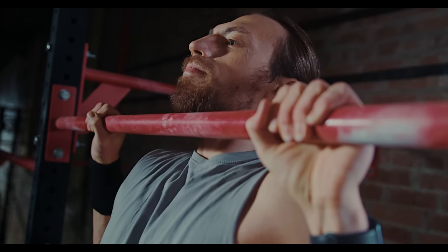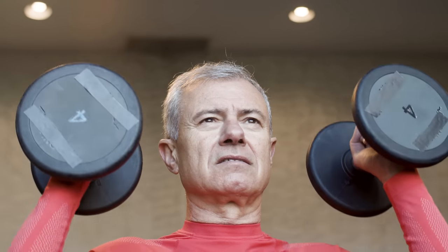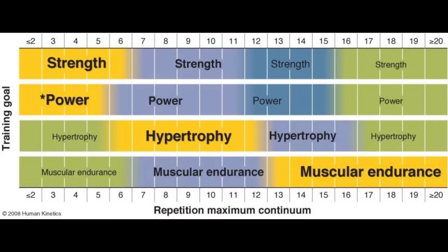There are different opinions about what is the optimal amount of sets and reps to do, and it also depends a lot on your training goals, your training status, and how frequently you train. For example, if your main goal is strength development, then generally your reps per set are going to be somewhat smaller.